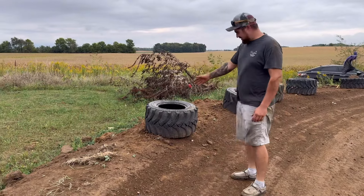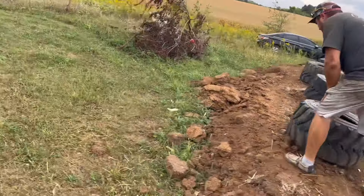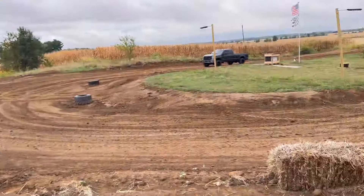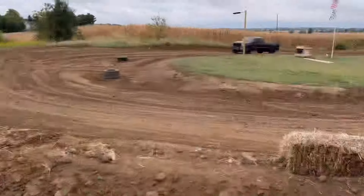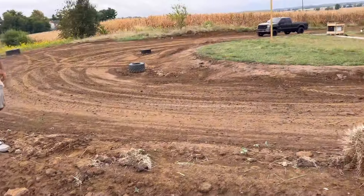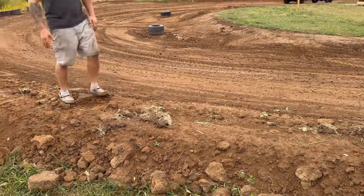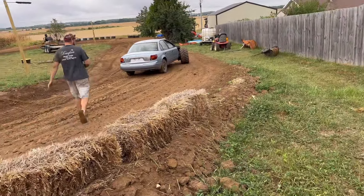Ranso thinks we can clear this right here, so move some tires out of the way and see what kind of speed we can get. We might start about the cornfield to get enough speed. Do you think I need to come up here with the tires and smooth around a little bit? Nah, you just hit it. You're supposed to wear a helmet for it — you probably should wear a helmet.